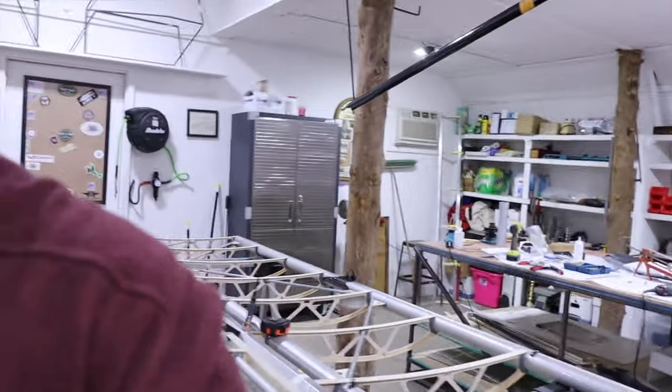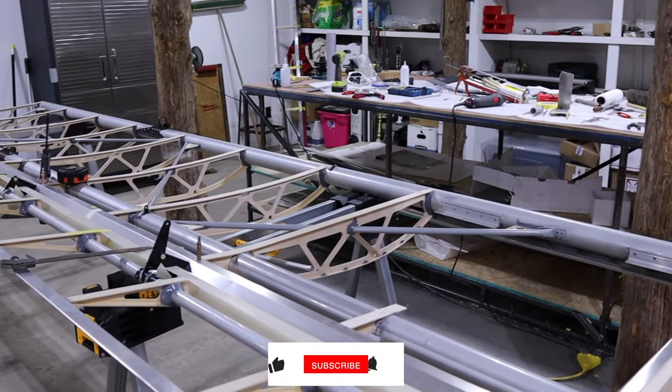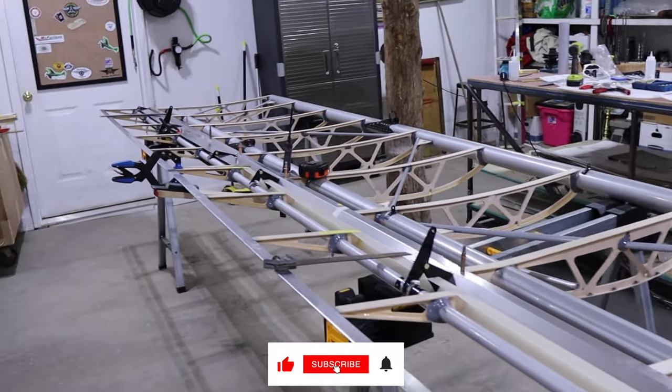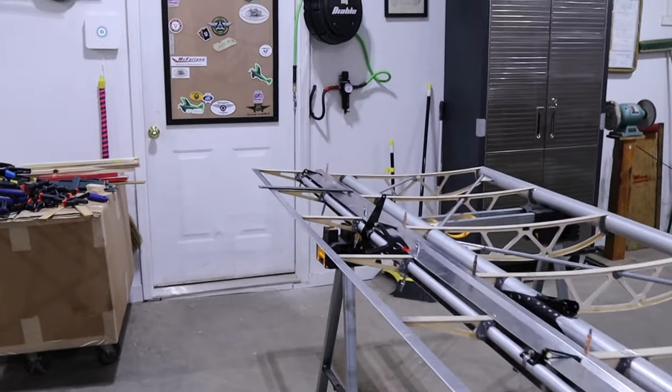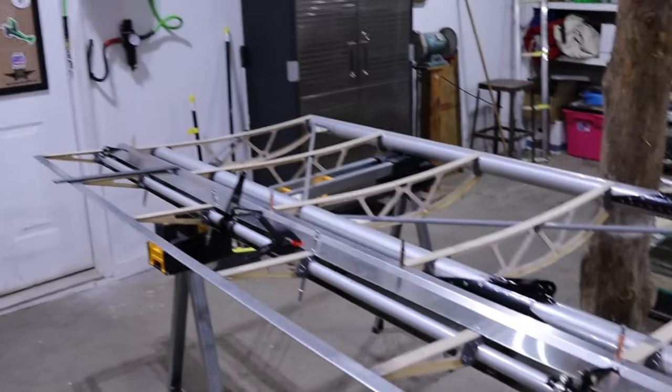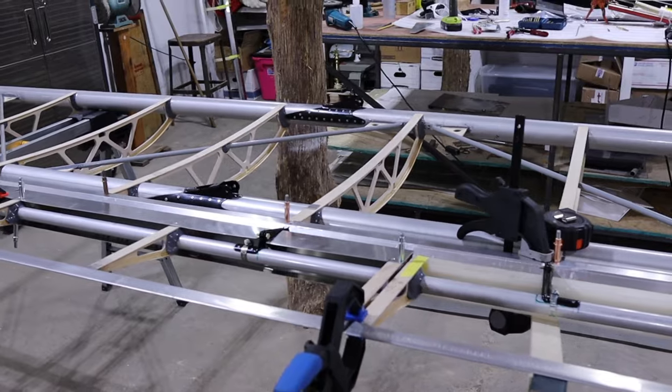Alright, time for another update - this is my June 28th update. I've been working on the wings, mainly the right wing, trying to get everything sorted: what goes where, and what I mean by that is how do you locate the ailerons and flaps left and right, up and down, fore and aft, and get them just as perfectly as you can possibly get them.